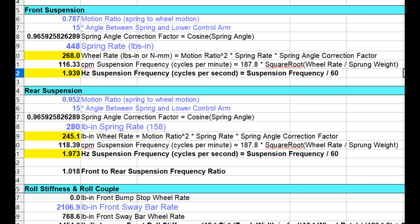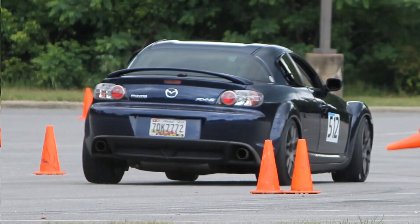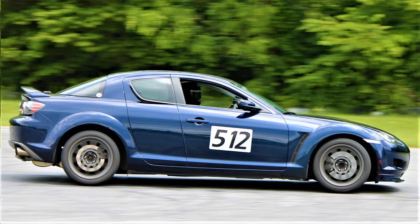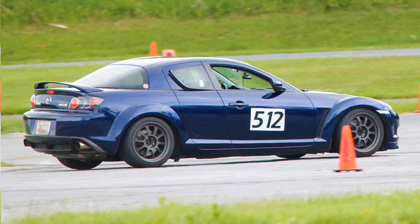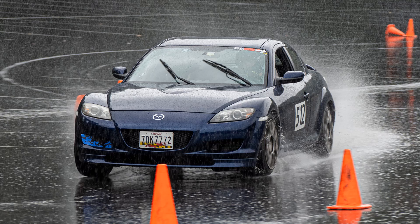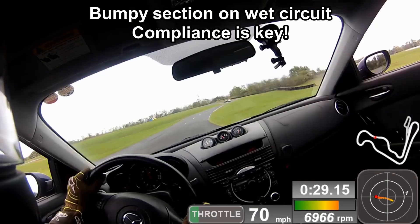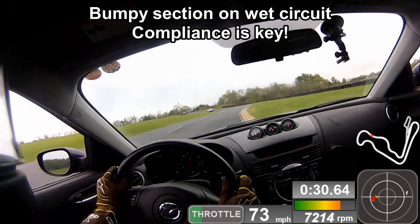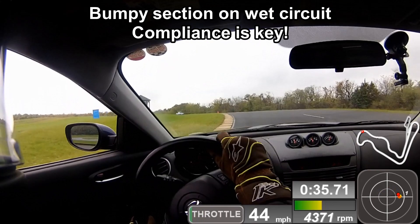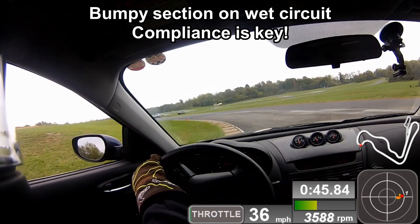The spring rates handle well at the track and autocross, and they ride well on the street. I think 8k/5k is an excellent compromise for a dual-purpose car — the ride quality is nice and it has enough roll stiffness under racing conditions. If you run in the wet, you obviously don't want a very stiff setup, and the same applies to bumpy circuits. Because I drive year-round on the street, on bumpy circuits, racing in the dry and the wet, I think it's an excellent overall compromise. I like good suspension movement and compliance for all of those reasons.